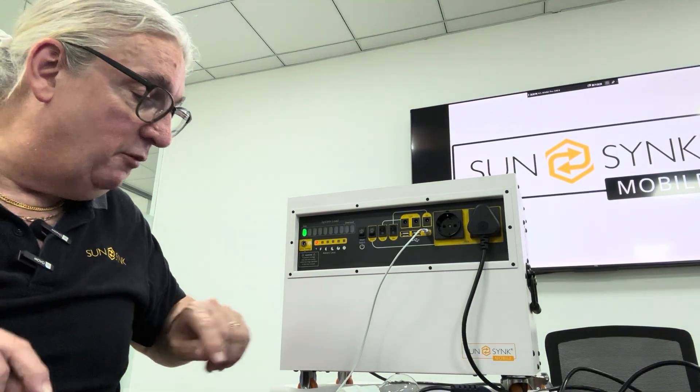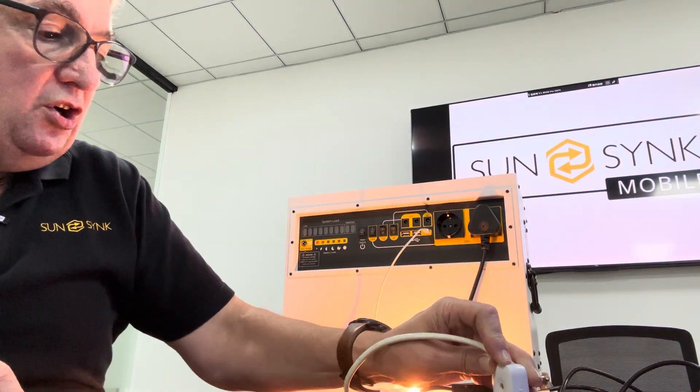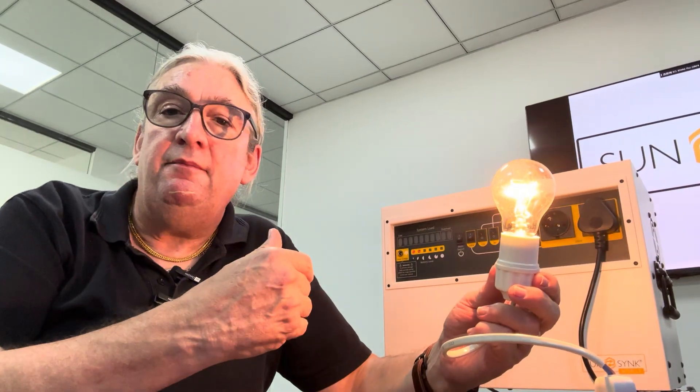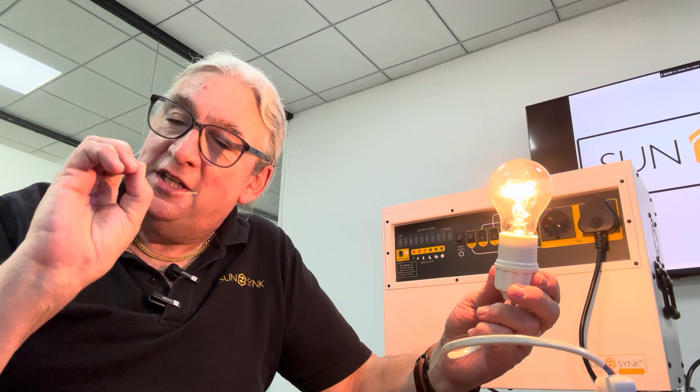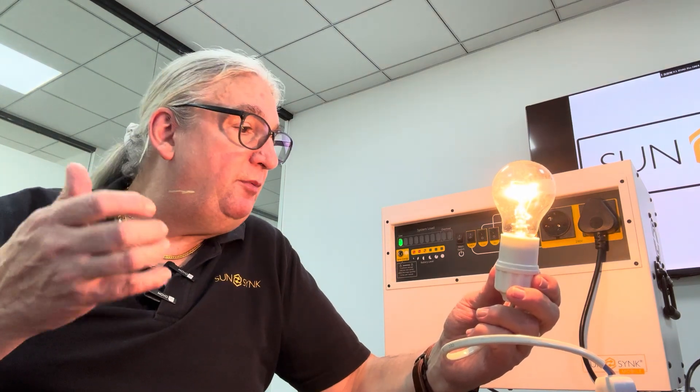Now I'll demonstrate it on a light bulb, because on a light bulb you can actually see what's happening a little more clearly. So if we unplug it — you see that? It's a very, very slight flicker. That's the changeover on the disconnect.